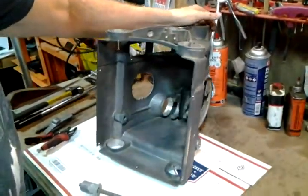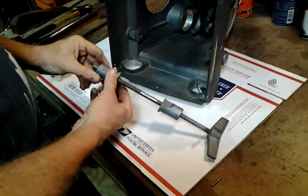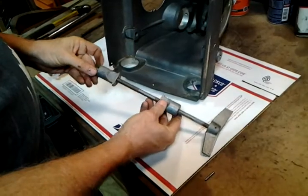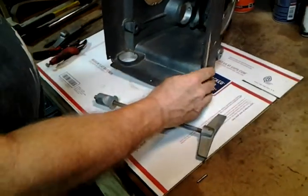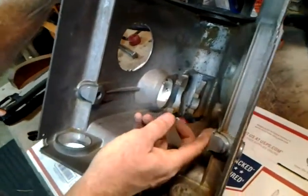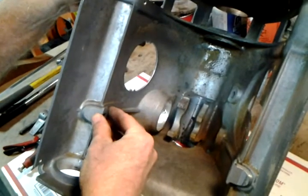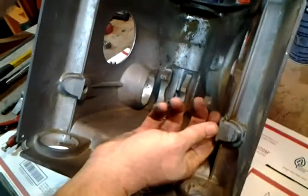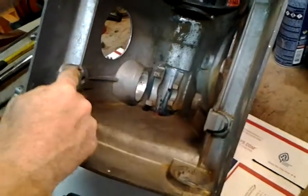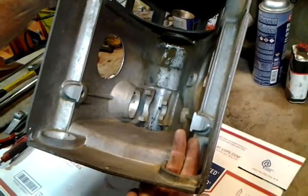The headstock lock is real simple. It's just a threaded rod, two wedges, and the handle — that's all the parts involved. The two wedges sit into these sockets here. They slide in when they're tightening and slide out when they're loosening. So that's the correct position, and the flat sides are always down facing those way tubes.